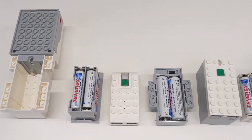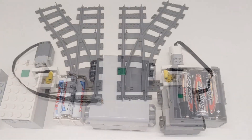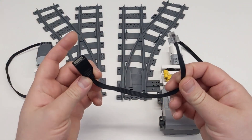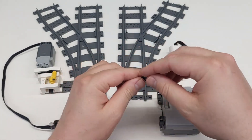The two main shortcomings of the powered-up system are the heavy reliance on batteries, as well as the short length of the attached cables. Third-party extensions are available online, but they are quite expensive for what they are. The LEGO Group has never provided a solution to this problem.